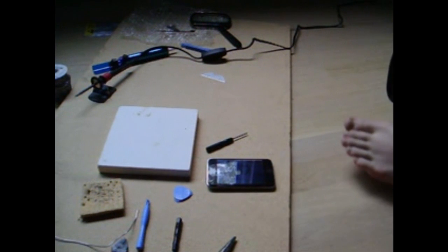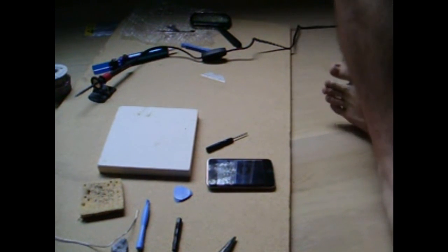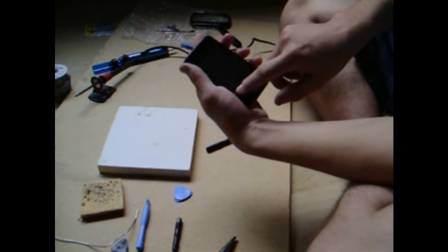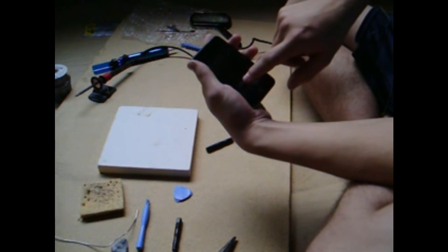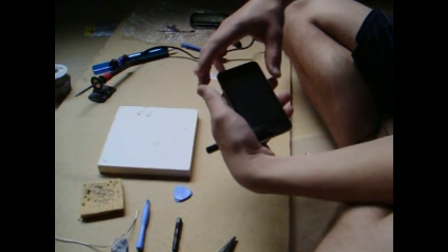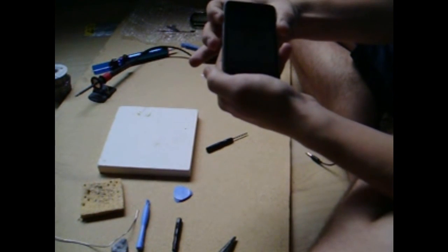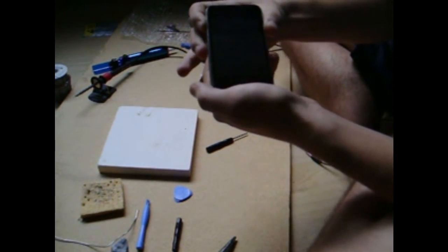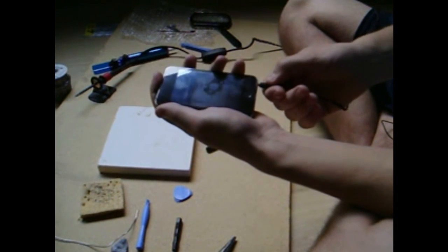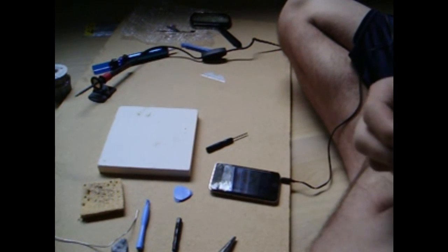I'm going to slide to unlock. Battery's low, whatever. Launch music, select a song. The audio switch still works, which is good — you can hear it. Plug in your headphone jack. Music stopped, so that means the jack is working, at least some of it.